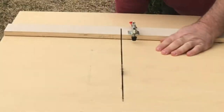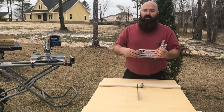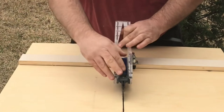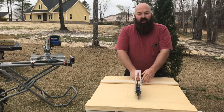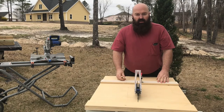I'm going to raise the blade and put on the most important safety device on your table saw. This sled also has a clamp to hold the work down as it's going through the cut. Let's cut a piece and show you how it works.